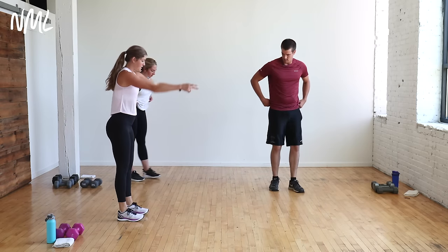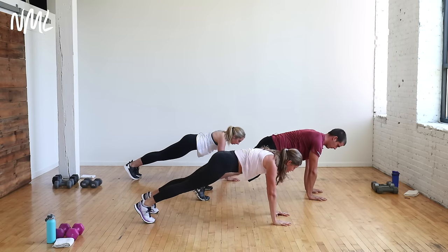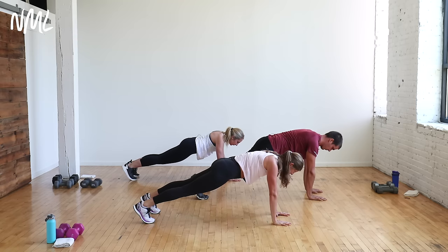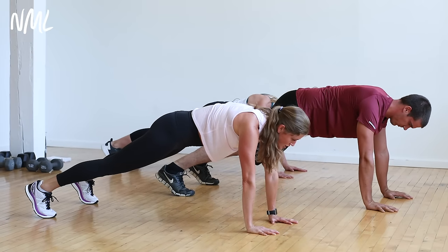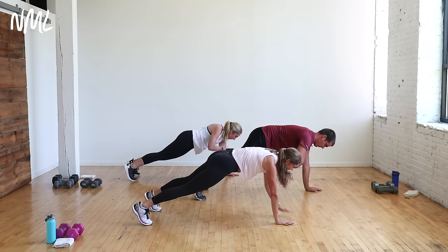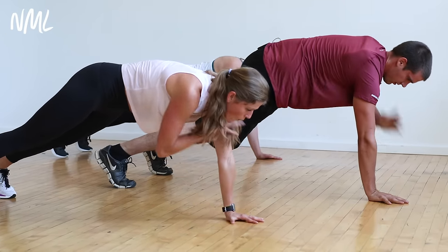We're going to walk out to a high plank. Find that high plank. Once you find it, just hold here. Shoulders over wrists. Core is activated. Pull up on the kneecaps. Push back on the heels. If you need to take a wide base with your feet to keep those hips stable, do that. Shoulder taps — opposite hand to opposite shoulder. Tap it up for eight, seven, six, five, four, three, two, one.